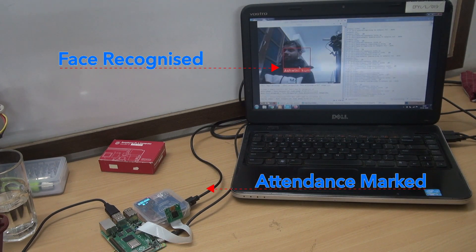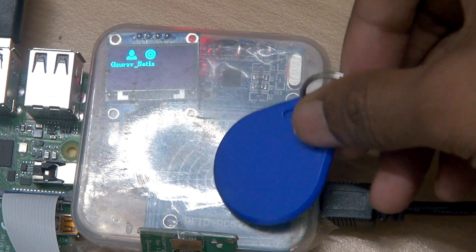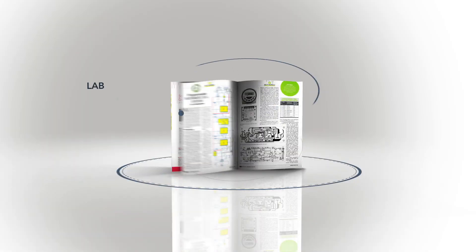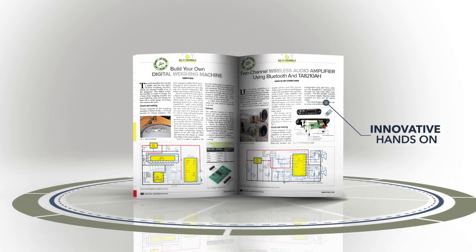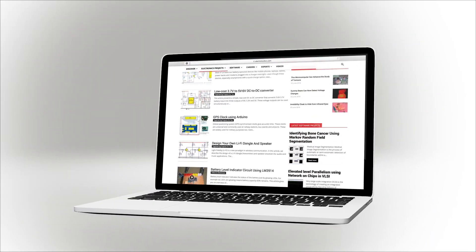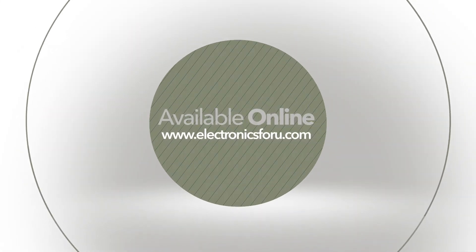Thank you so much for joining Electronics For You Magazine on the Electronics For You website. We are going to do a video of your project, and we are going to take a look at the circuit.